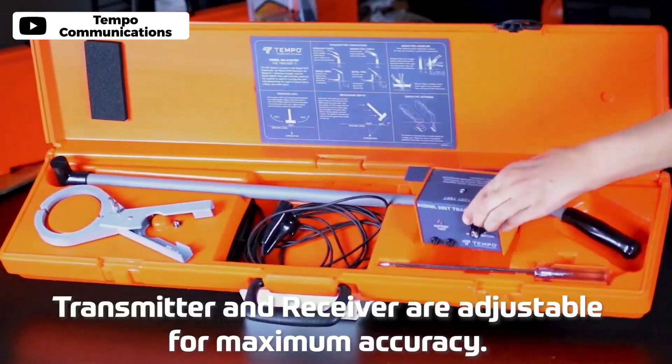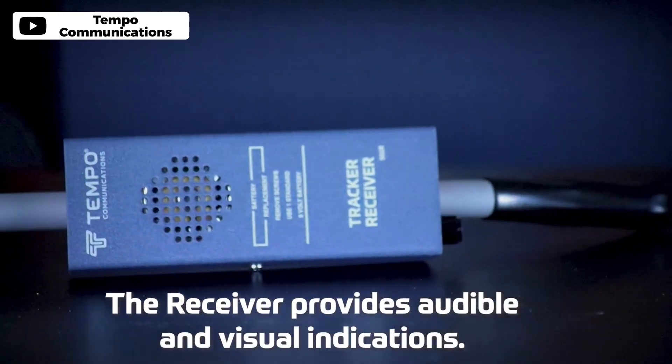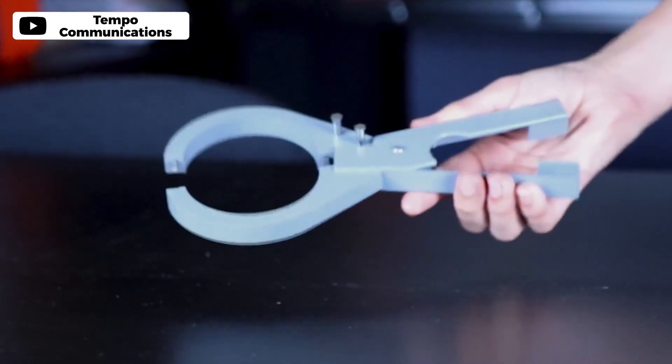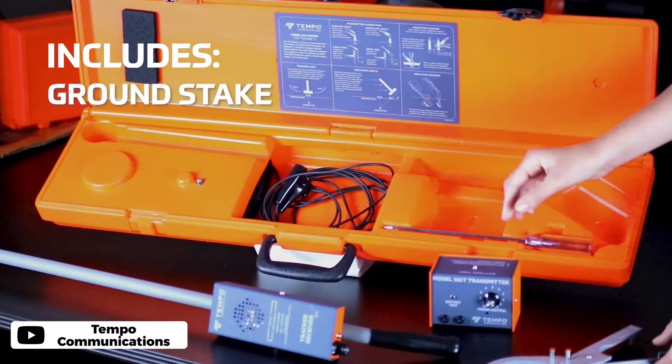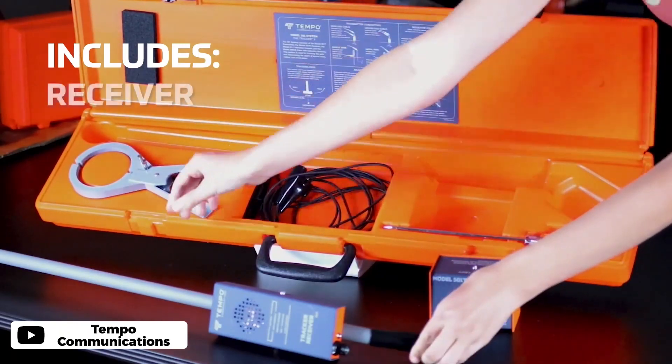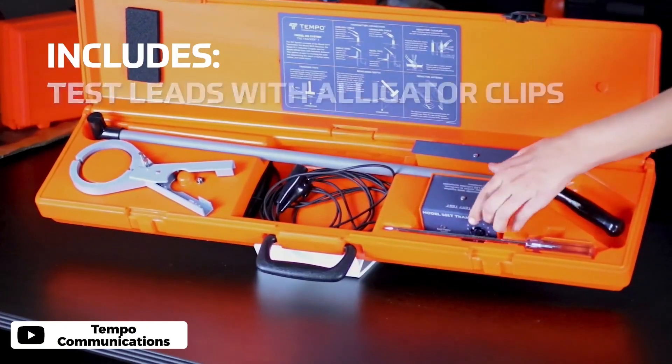The Tempo Communications 501 Tracker 2 Underground Cable Locator is an exceptional tool for anyone who needs to locate buried conductors, wires, or metallic pipes. It provides accurate tracing and the ability to determine depth, making it an excellent choice for professionals and DIY enthusiasts alike. The receiver is lightweight and provides both audible and visual signals for easy location tracking. The transmitter output and receiver sensitivity are both adjustable for maximum accuracy. Additionally, the high frequency transmitter provides an impressive range of up to 4,000 feet and depth of up to 7 feet. The included options for direct connection, inductive clamp, or inductive antenna make this product versatile and easy to use.